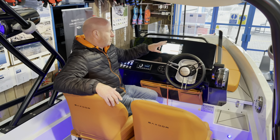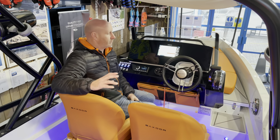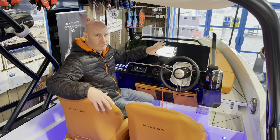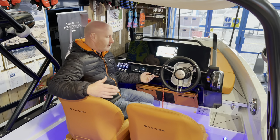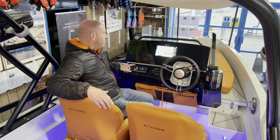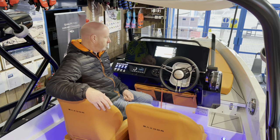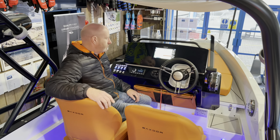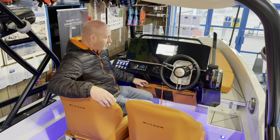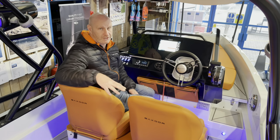This boat has the single Simrad GO9 with Vessel View integrated, plus the transducer option, so there's loads you can do with this dash. It's also fitted with optional trim tabs with joystick control. There's the upgraded advanced Fusion stereo system — a more expensive premium unit — with backlit speakers in addition to the ones on the tower. All switches are backlit as on the three-seater, and the storage bag under the wheel matches the tangerine upholstery.